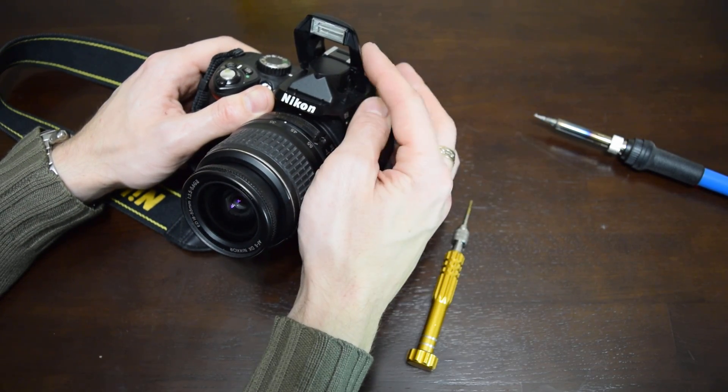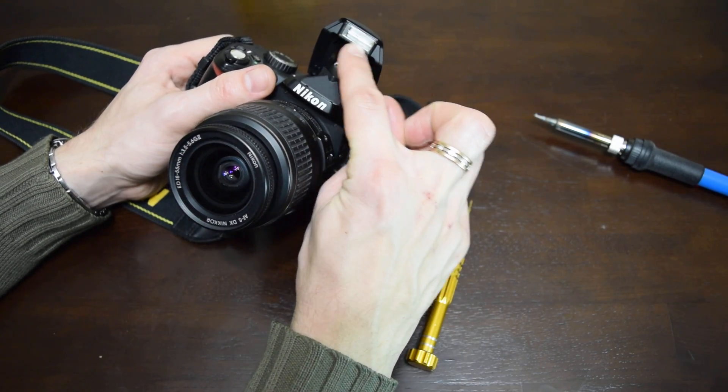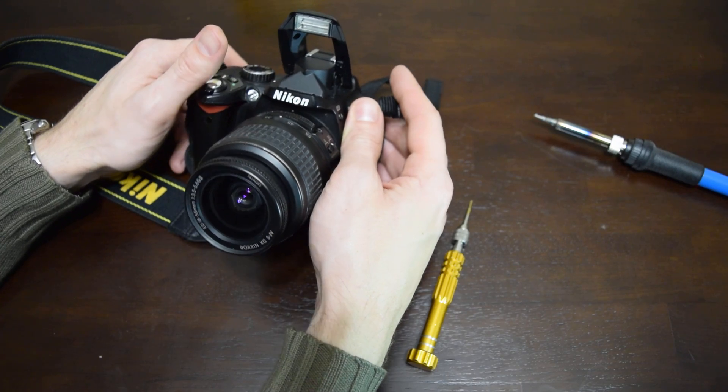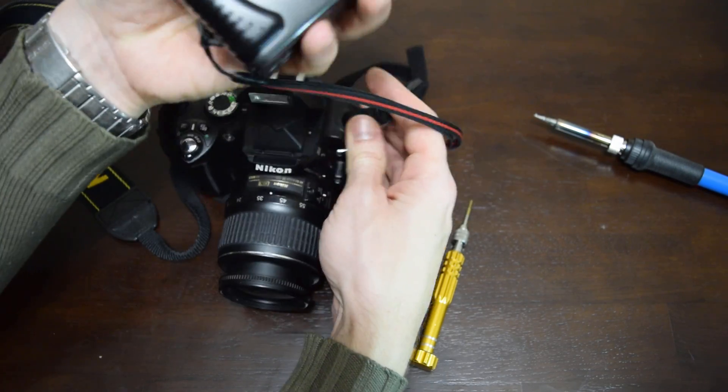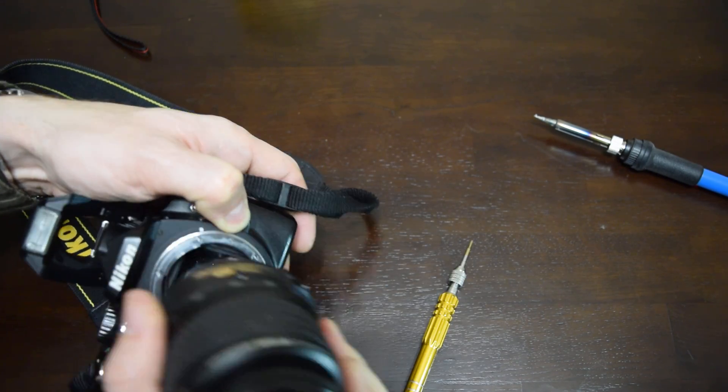Anyways, Nikon makes very reliable hardware, so let's just replace the flash lamp. You need an old donor camera, some basic soldering skills, and a tiny bit of experience with electronics.